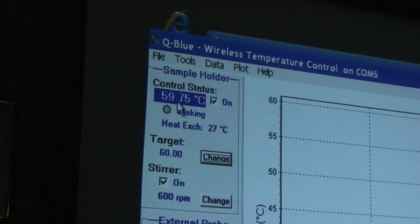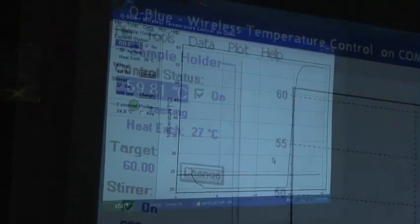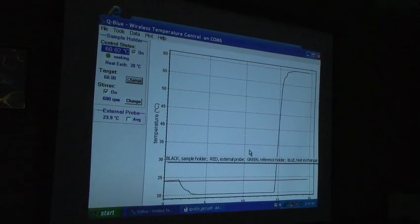The temperature now is not 60 degrees, but it's 59.8, which is pretty darn close — pretty much at 60. Let's set it down to 20 again.